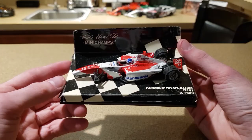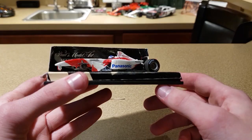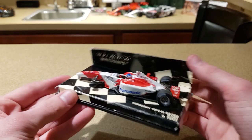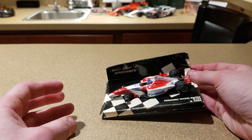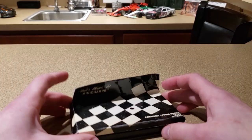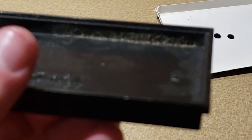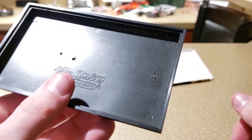Oh my god, what happened? I have absolutely no idea what to say about this car. First of all, it's still screwed to the base — so either it was re-screwed at some point, or it broke while still on the base. The box is completely destroyed. I really didn't expect it to still be on the base; I'm going to need a screwdriver.